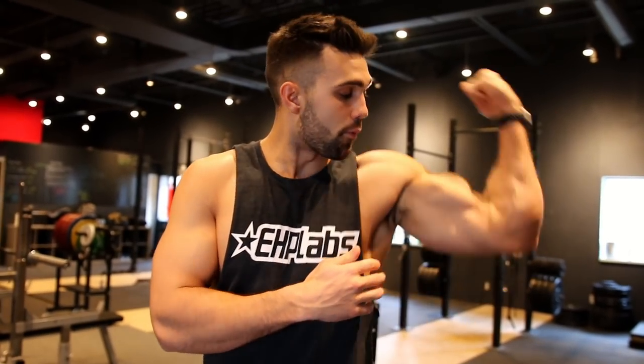As far as the bicep curl, you're going to get more peak — more development directly on the bicep. Whereas with a hammer curl, you're going to be recruiting a lot more of your forearm and the side of your bicep. They both have different utility and benefits, but now we're going to break it down in a little more detail.